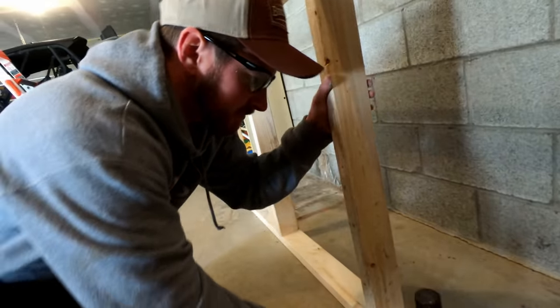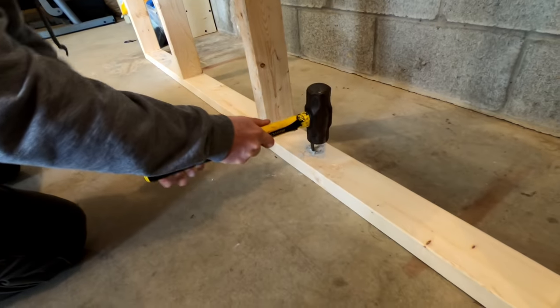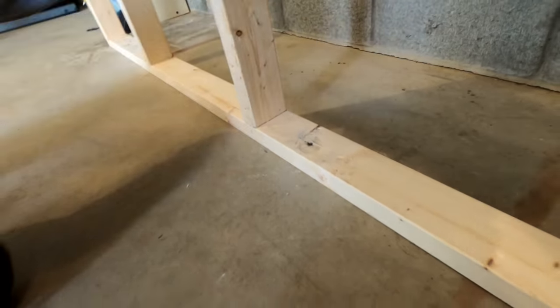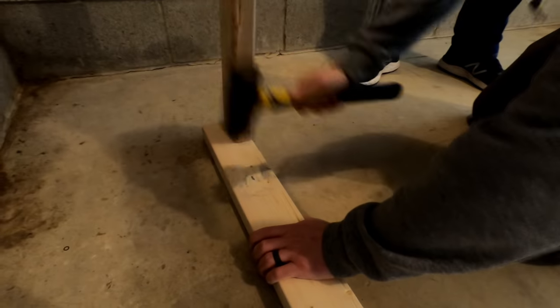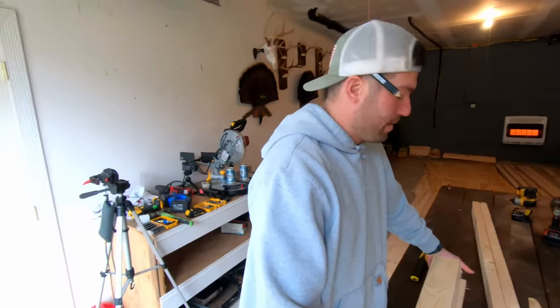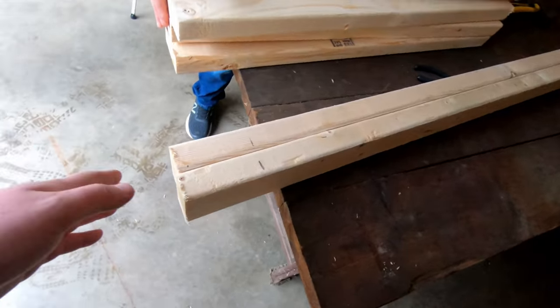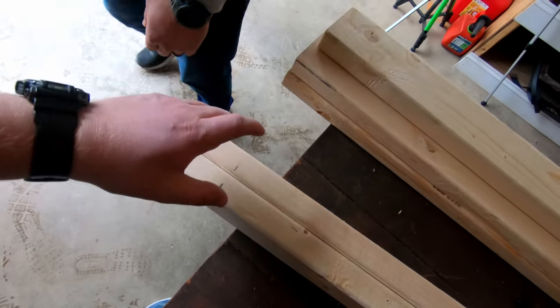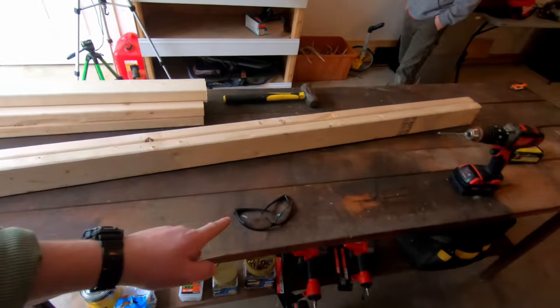Mike is wearing safety glasses too — safety first, then teamwork. We're adding another nailer here for hinges because we are doing drawers on this unit. So that gives us one, two, three, four, five vertical pieces on the workbench. The tools are all Milwaukee — still trusty as ever.